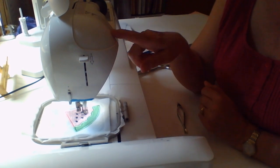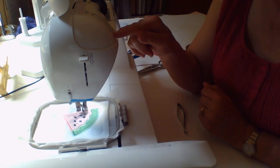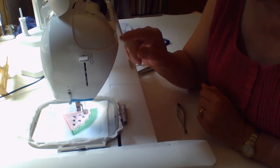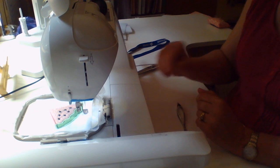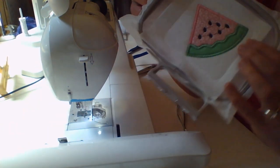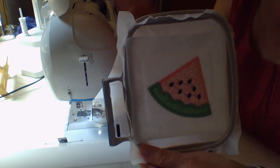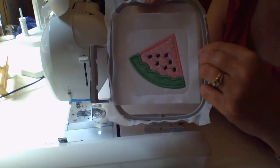This machine is a Brother 1250D — the D stands for Disney. The largest hoop size on this Brother is 5x7. This does not cut jump stitches, so many of you will have machines that do, but this one doesn't. I have to go back and trim all the little jump stitches, and I'm okay with that — it does the job.